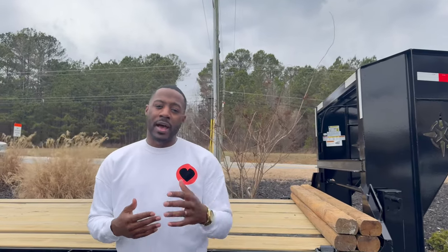I want to first give a shout out to More Brothers Trailers in Leeds, Alabama. The representative I work with was Mason, but everybody there was super friendly, super kind, and very knowledgeable about their product. If you guys want to get in contact with them, I'll leave the link in the description.